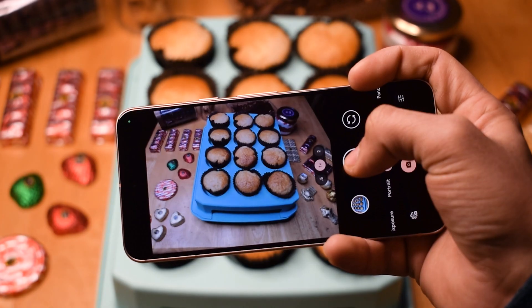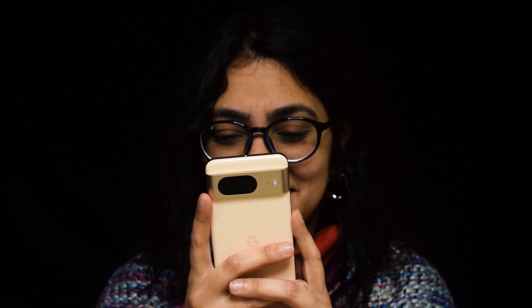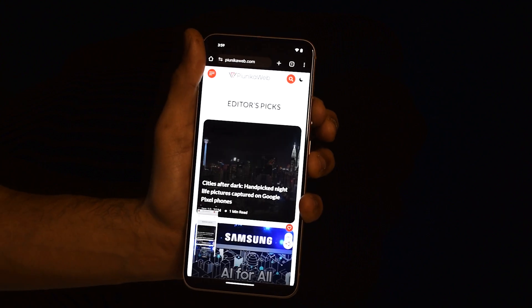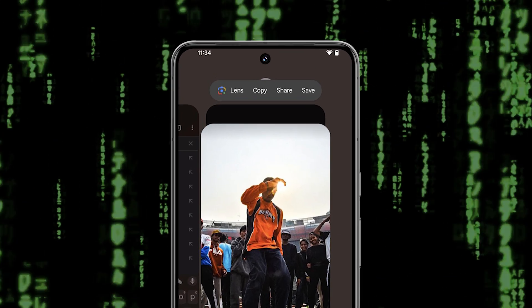Owning a Pixel phone isn't just about having the latest camera or the cleanest Android experience. It's also about uncovering hidden gems like the built-in superpower to copy pictures from any app straight to your clipboard. Yes, you heard that right — no more cumbersome screenshots, no struggling with third-party apps. Just copy and paste images effortlessly on your Pixel phone.